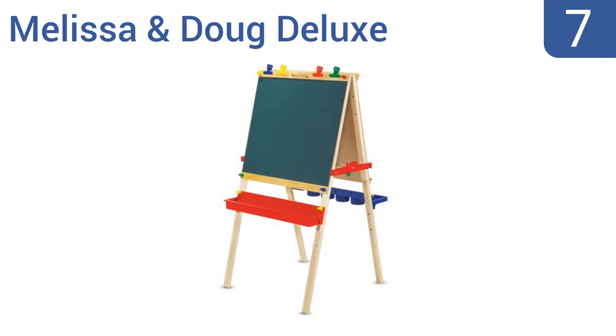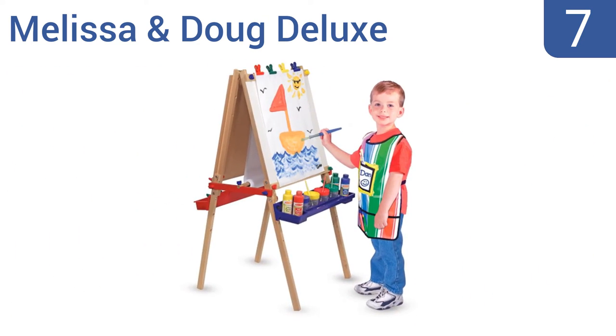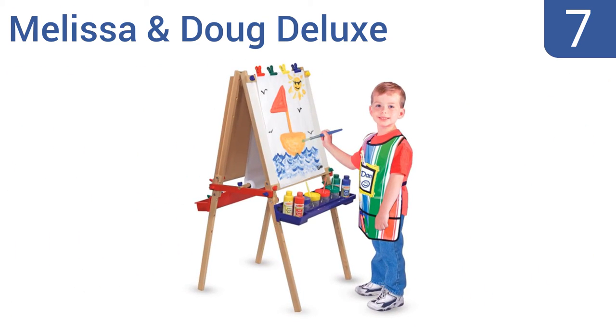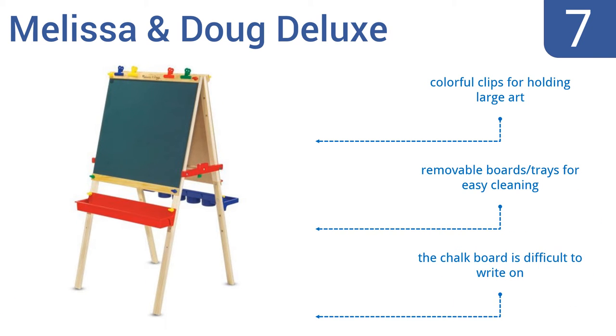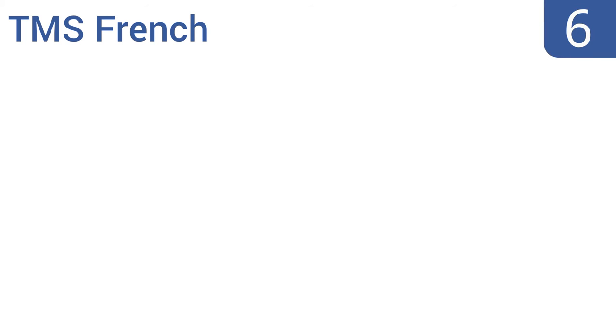At number seven, fuel your child's imagination and encourage their free-form expression with the Melissa and Doug Deluxe Standing Easel. It delivers a bifold wooden frame with two art stations, a child-safe paper cutter, and a height-adjustable design that accommodates your kids as they grow. It includes colorful clips for holding large art and removable boards and trays for easy cleaning, but the chalkboard is difficult to write on.